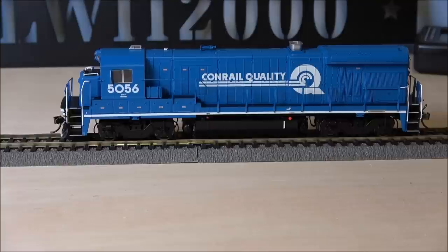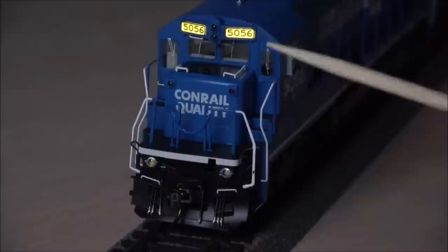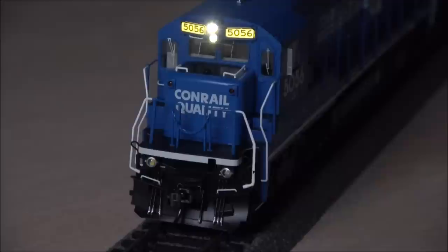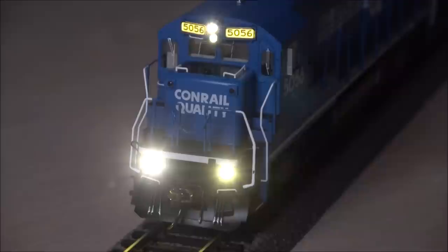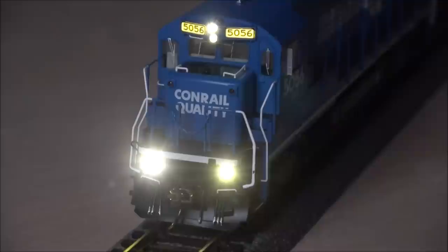Now let's look at some lighting features with it a little darker. The number board lighting is the most accurate, both in color temperature and execution, that I've seen in the hobby — very nicely done, no shine-through but it looks realistic. Beautiful number boards. F0 is the headlight, F7 will dim it. F6 is the ditch lights — very bright LEDs, good color temperature, reflects nicely on the track in front. If you hit the horn you get oscillation of the ditch lights — well executed out of the box without having to change CVs. The oscillation rate, color temperature, and brightness are all done really well.